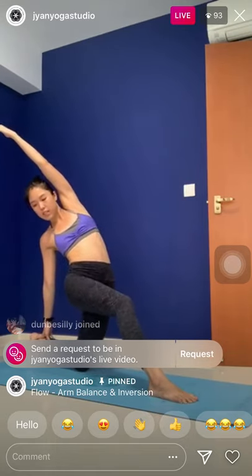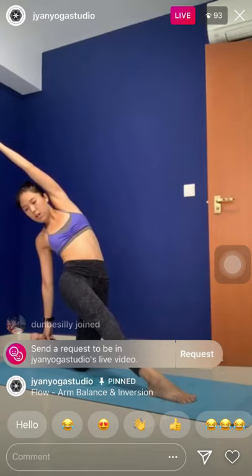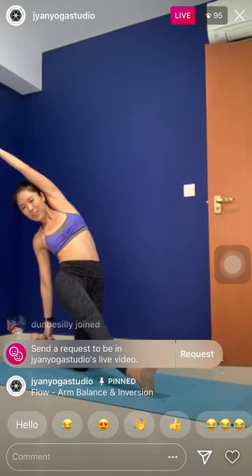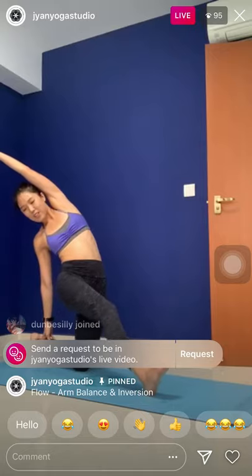One more. Inhale. Exhale, straighten. Stay here. Feel the nice stretch all over the right side of the body. If you have the balance, maybe flex the left foot — toes towards the ceiling — for three. A little smile on your face — for two, and one. Slowly, rebend the knee. Step back.